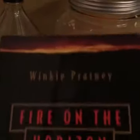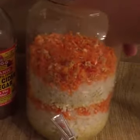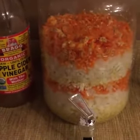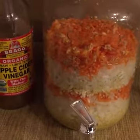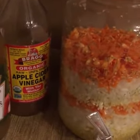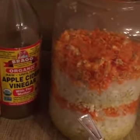This is a master tonic from Winky Prattney's Fire on the Horizon. I've made it up here in this jar that my husband found for four dollars — it's a glass jar. It has a lot of stuff in it that doesn't sound very appetizing, but it's supposedly made from things that were used for the plague, so it has a lot of antibacterial things in it.